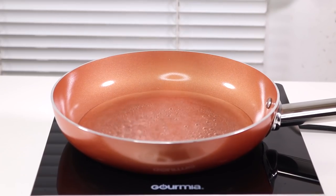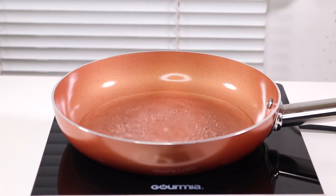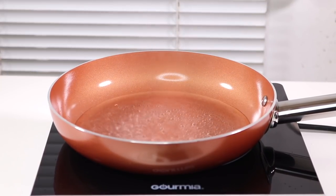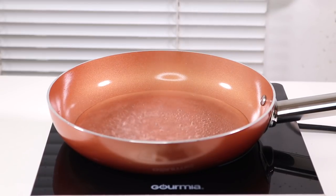Very quickly, this has come to a boil really fast. It seems to be working really good on my induction cooktop. I'm very thrilled about that. Love it.